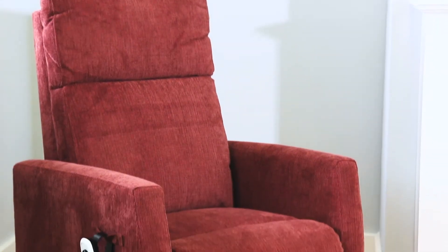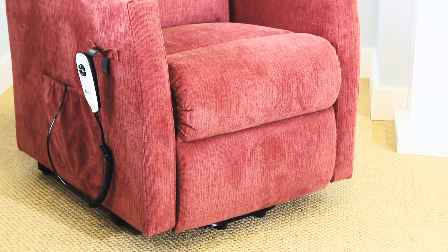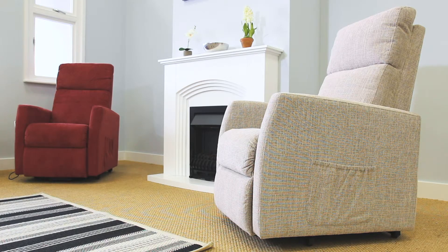The padded head and backrests will be a tremendous relief to your back, neck and shoulders. The Apollo also offers a contemporary stylish design, with a soft and durable fabric upholstery, available in both oatmeal or terracotta, to complement your existing decor.